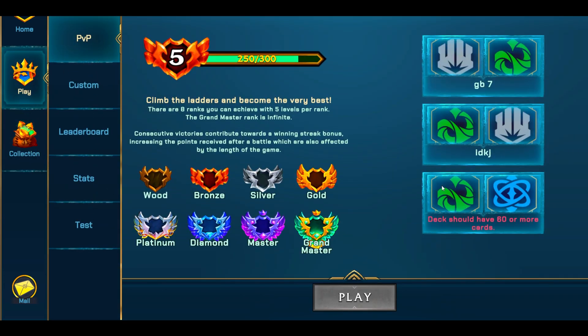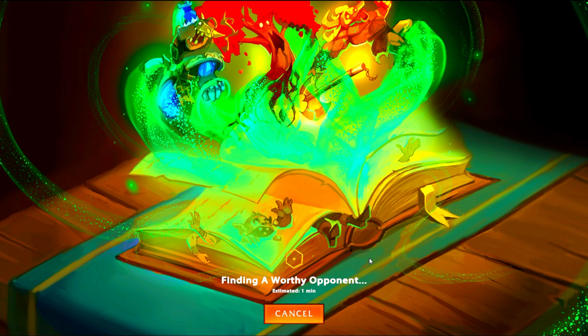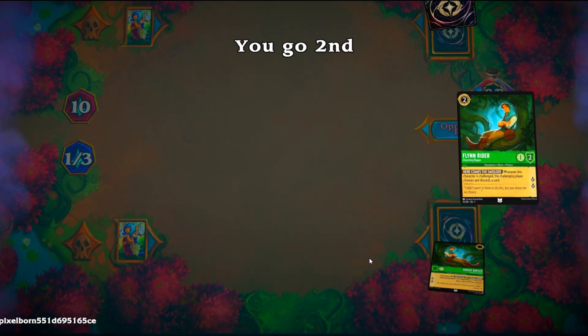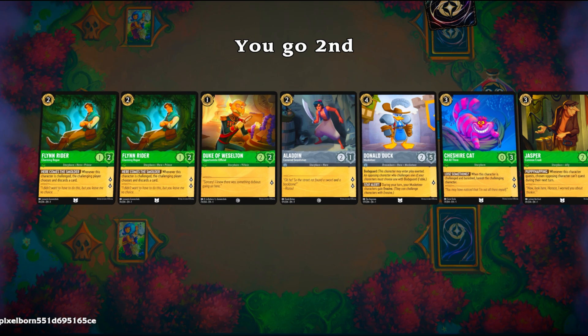Go over to Play PvP, and before you start make sure you select the deck you want to play with, then hit Play. There's a pretty good amount of people playing on this client, so it shouldn't take more than 10 to 30 seconds to find a match. It's going to work just like the real game — you start, discard your cards, and go through the game like normal.